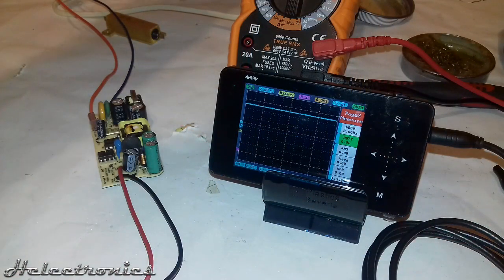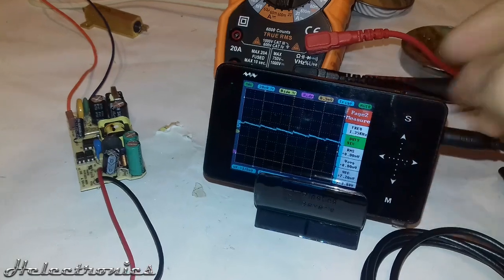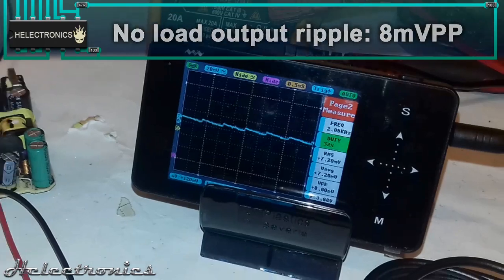After that I connected the oscilloscope to see the output voltage stability without load. Then I set the oscilloscope's measurement to AC so I could measure the output ripples, which was around 8 mV peak to peak.